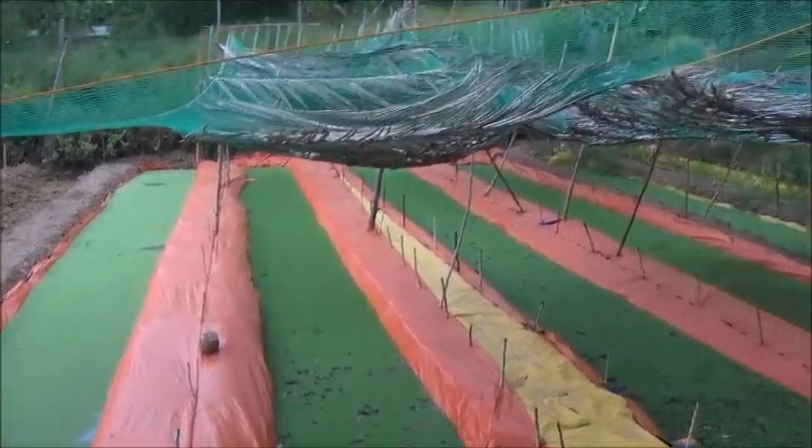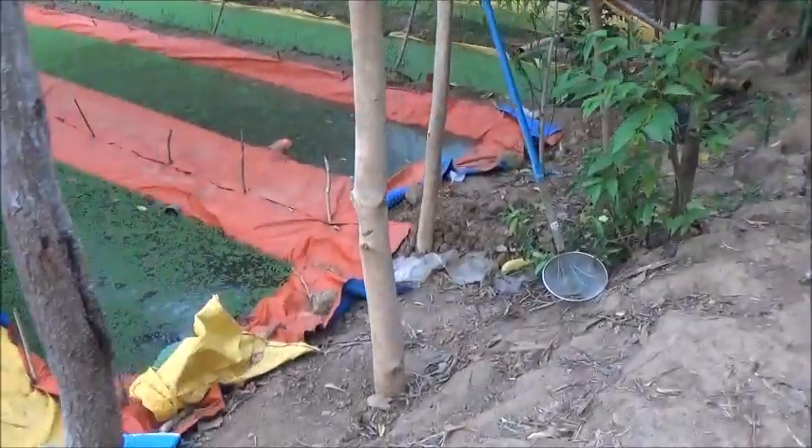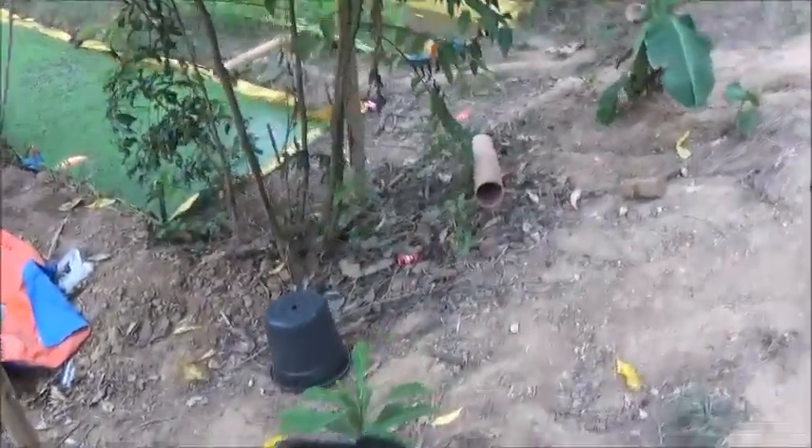These pits are doing really well — they're all really high, with a lot of water in them, and we're getting ready to redo the other pits.